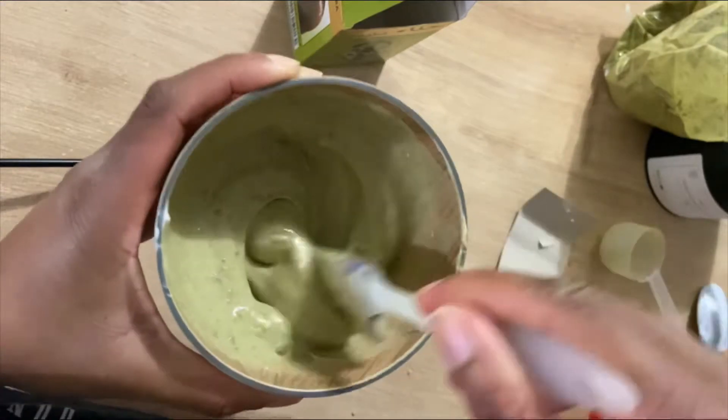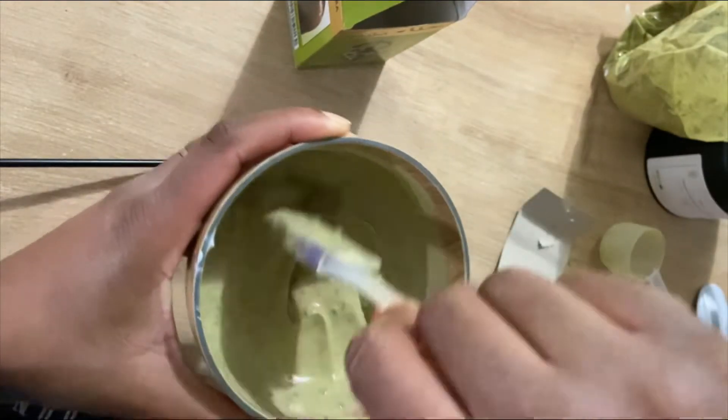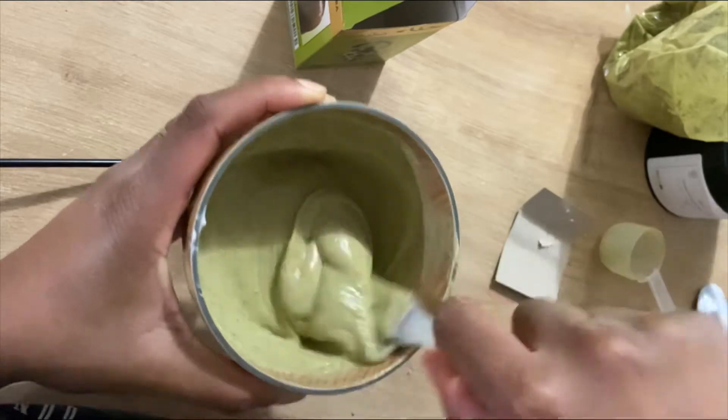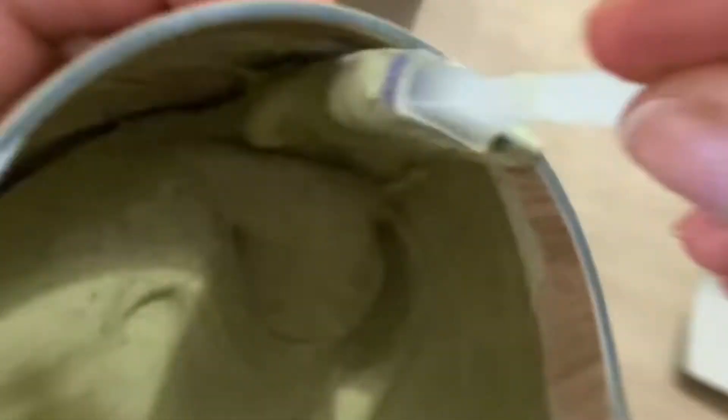Vous continuez de remuer. Je dois d'ailleurs vous préparer un poste spécial sur tous les bienfaits que le Henné possède sur les cheveux, pour la peau, pour tout. Et aussi les précautions à avoir sur le Henné.